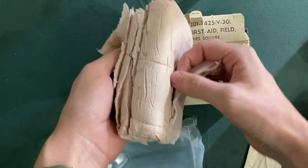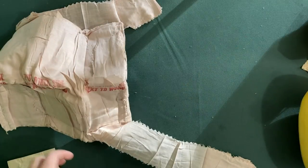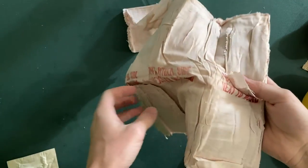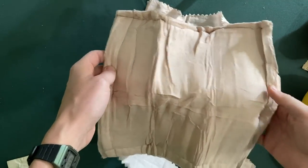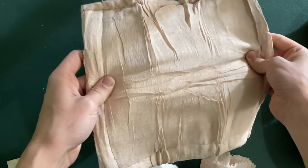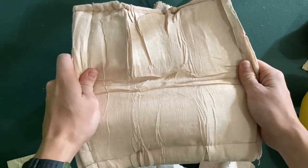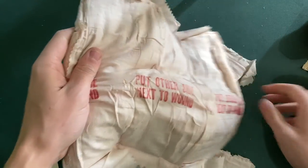The instructions say: grasp bandages and pull pad open. Let me pull the bandages off of all the sides. Is this the inside? It doesn't have any special color on it or anything. So that is what the underside looks like, and this is the backside — we're going to put the other side on the wound.